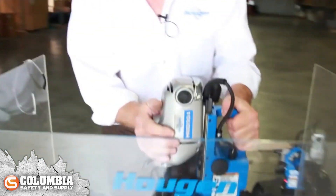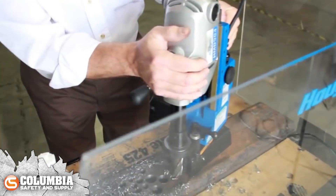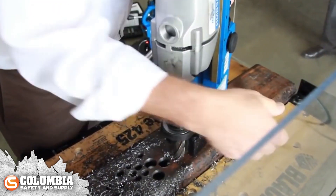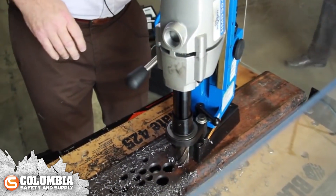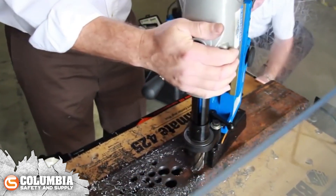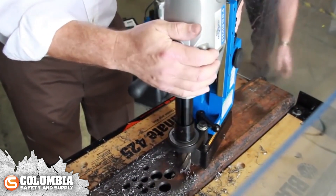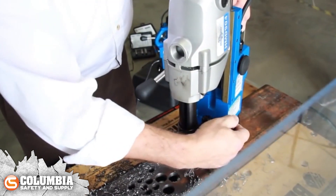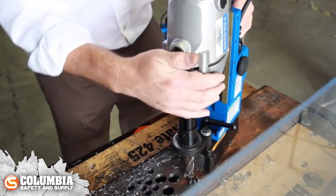We've got another unit over here that's all set up to drill. This is the same model but it also incorporates a swivel feature. We've set the tool in place and now we can swing it around front to back, right to left, and find the hole location we want to drill on. Then it's just a matter of locking the tool down and drilling your hole.